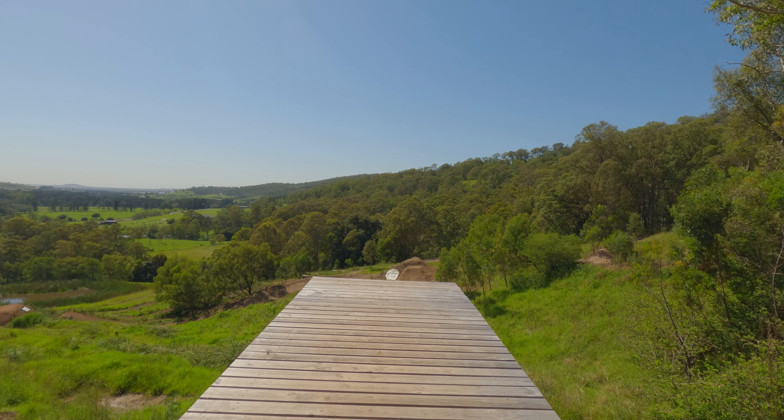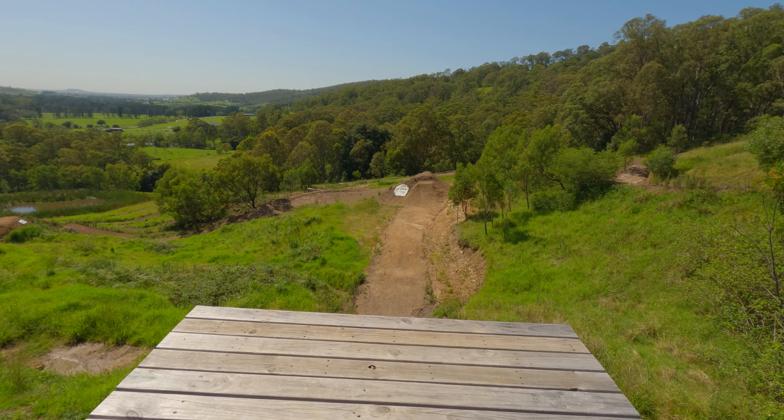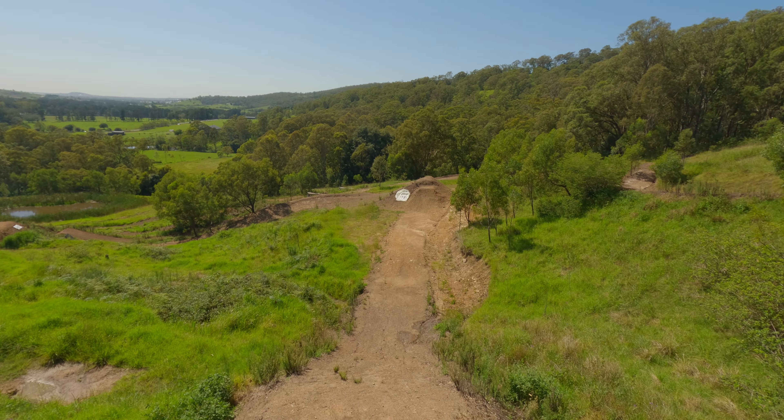I'm going to try and link up a few of these features on this left side run. I've got a big drop to start off, hit down here, and then down into the step up. Let's see how we go. If you're wondering why I don't talk too much while I'm riding, it's probably because I'm busy — way too deep. Busy holding my breath. Yeah, too deep on that one.